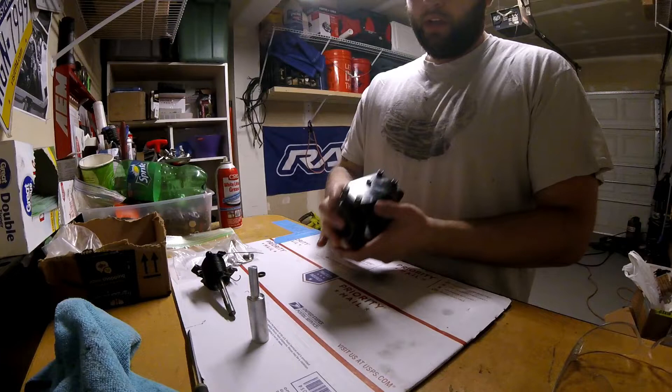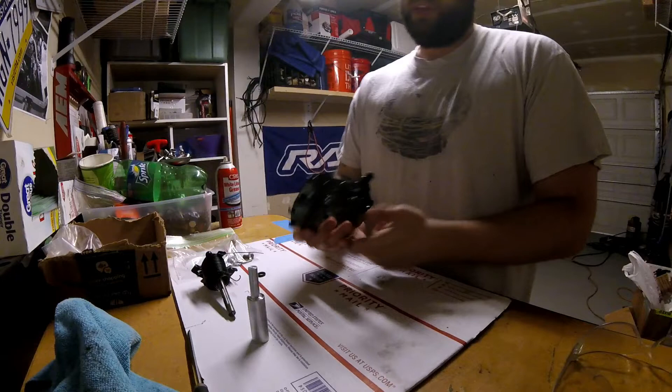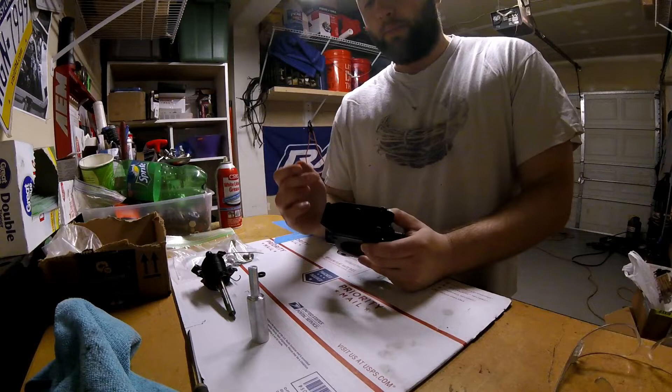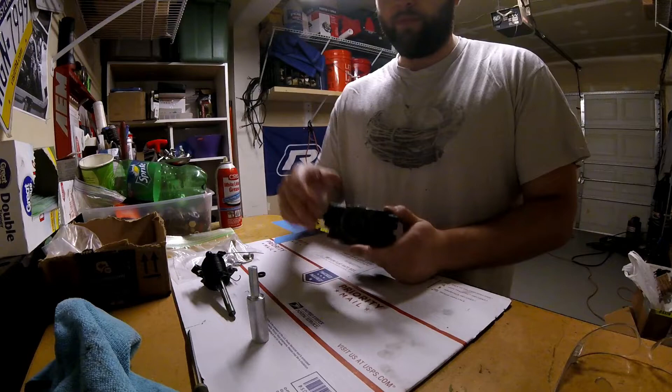I installed the FIAV block-off plate — I got this from STM. It doesn't come with black bolts, it comes with silver bolts, but I swapped them out for black cap screws. You also have to use the OEM gasket, and I also added a little silicone because this can be a big culprit when it comes to boost leaks.